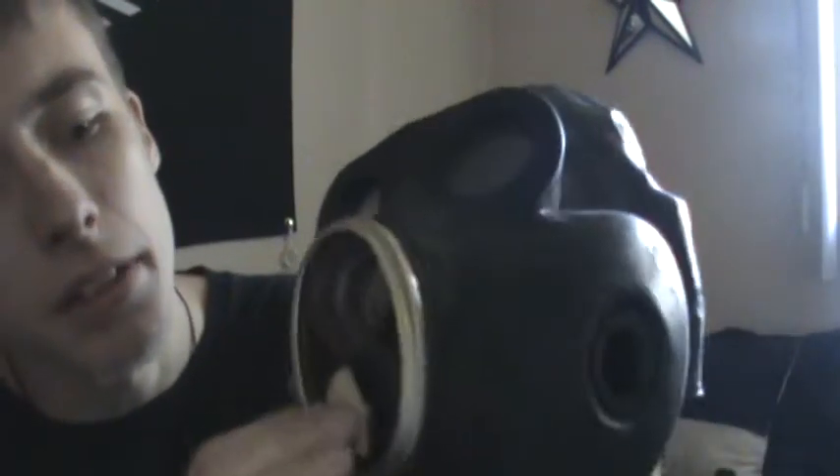This comes apart more, so I'll show you some more. There's a little ring, and inside you can see a thin piece of plastic — that is the voice diaphragm. A little piece of plastic keeps the air from going in and it amplifies your voice. The exhale valve is still in one piece.